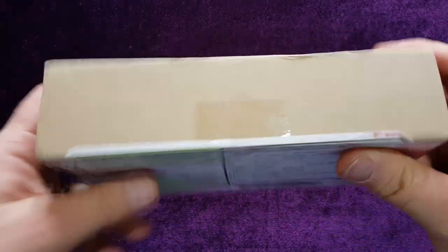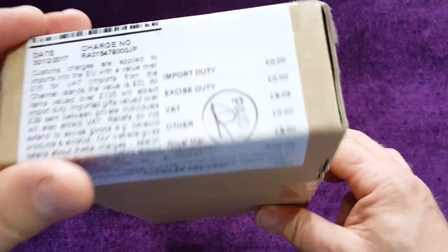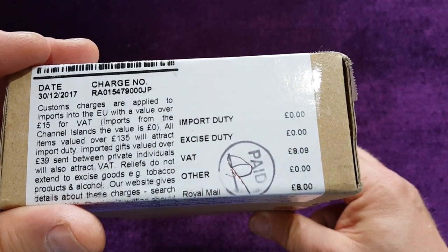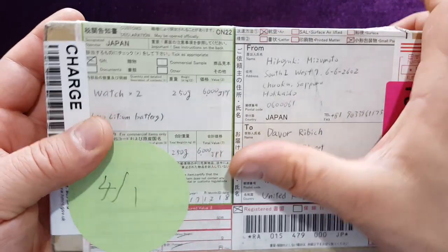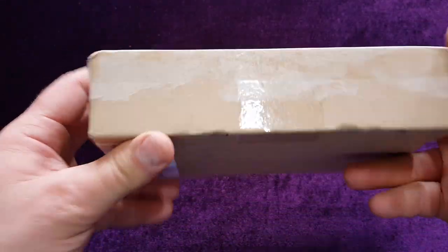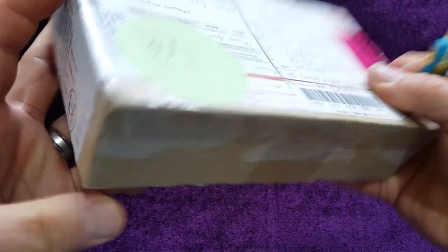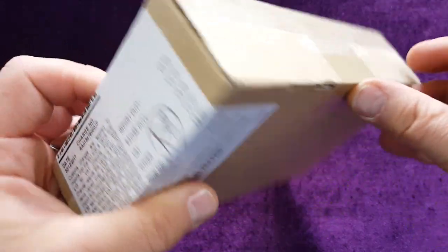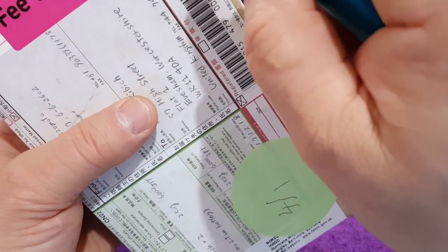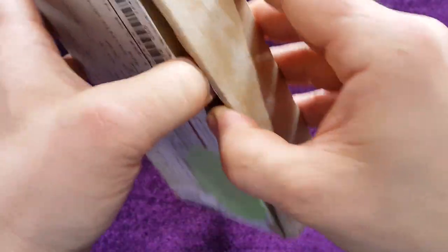I just received a few boxes — this one came from Japan. It's not open yet, as you can see. It came from Japan and I will open it now. Let's see where it should open from.